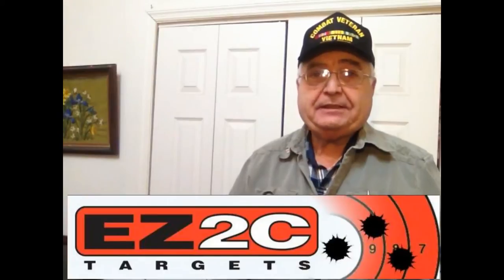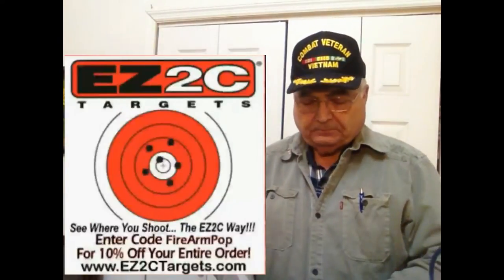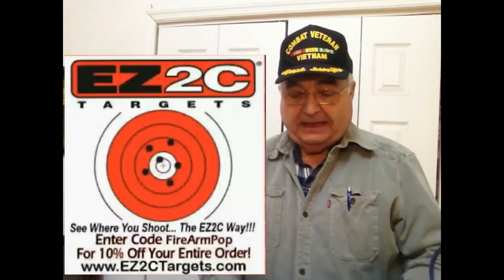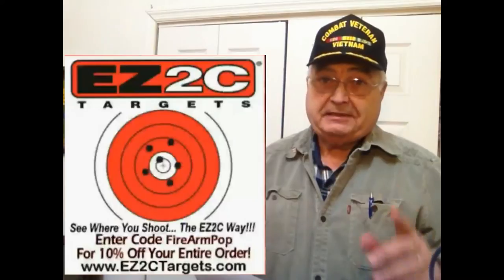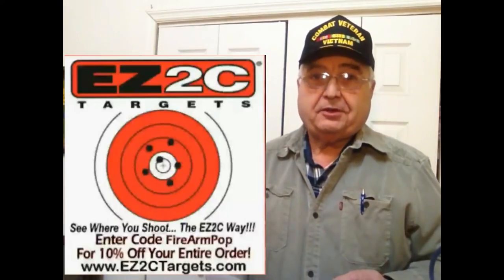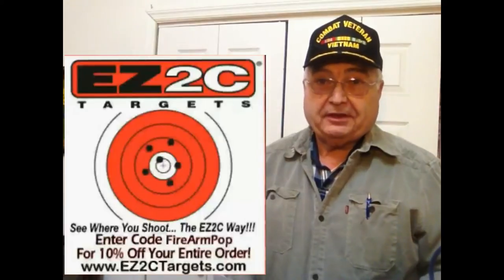I'm using targets from Easy To See Targets and I'll post that right here. They make these targets available online. As a matter of fact, there's a coupon code — if you use 'firearm pop' as a coupon code you will get 10% off.